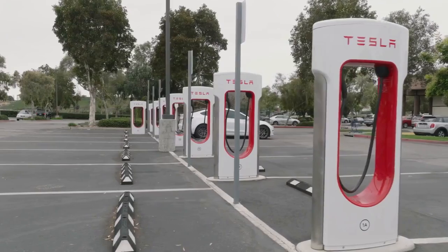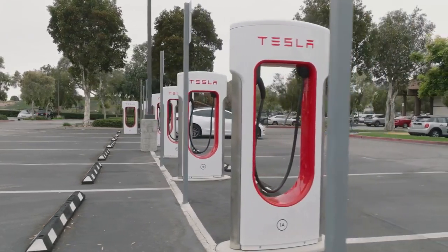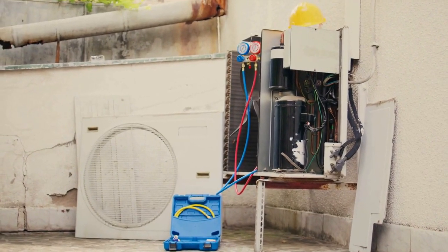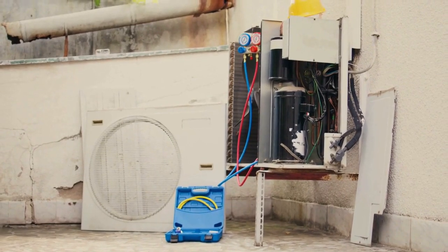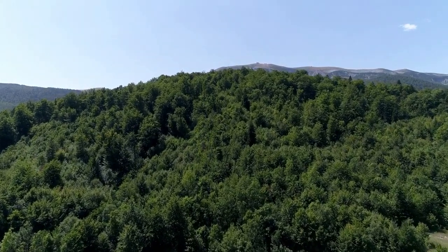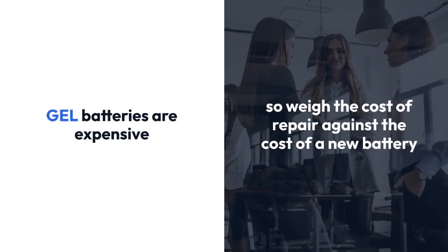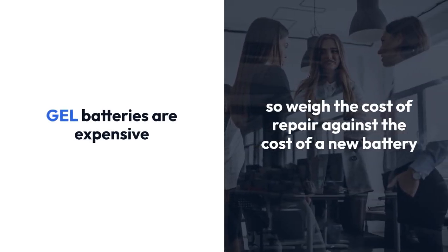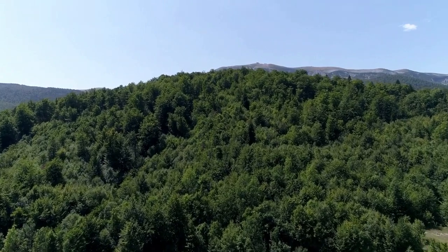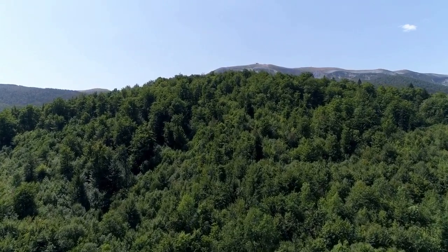Remember, safety is paramount. Always wear safety glasses and gloves when working with batteries, and never attempt repairs if you're uncomfortable or lack the necessary tools and knowledge. If you're unsure about any step, it's best to seek professional help or replace the battery. Gel batteries are expensive, so weigh the cost of repair against the cost of a new battery. Replacing a gel battery is often the most practical solution, especially if you suspect serious internal damage.